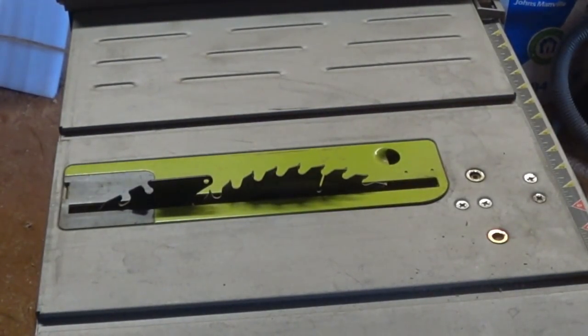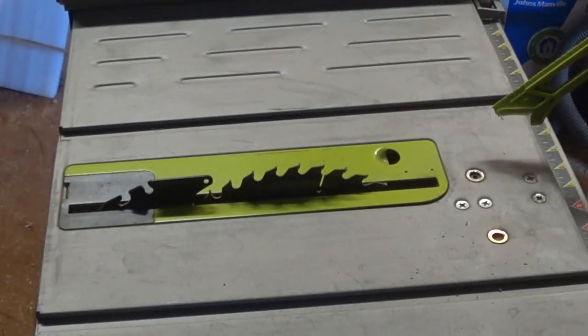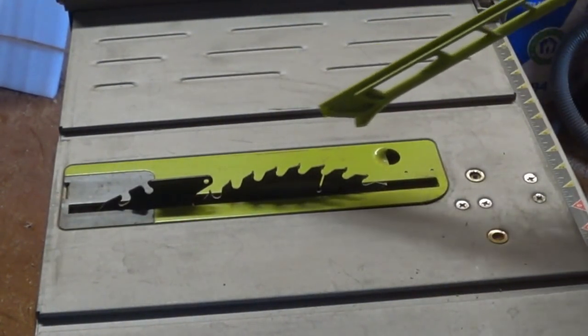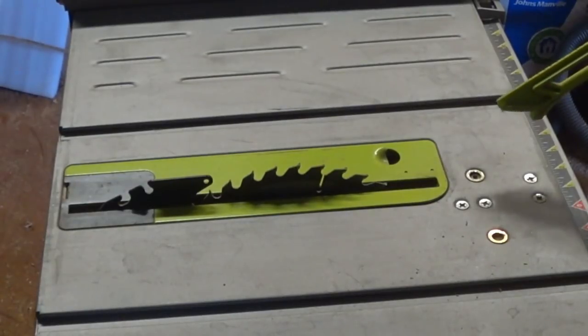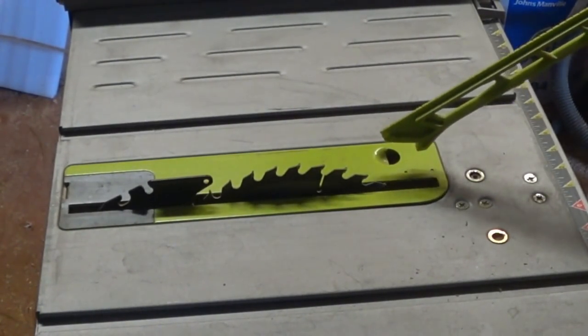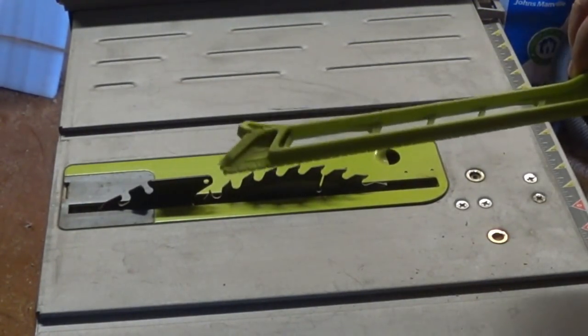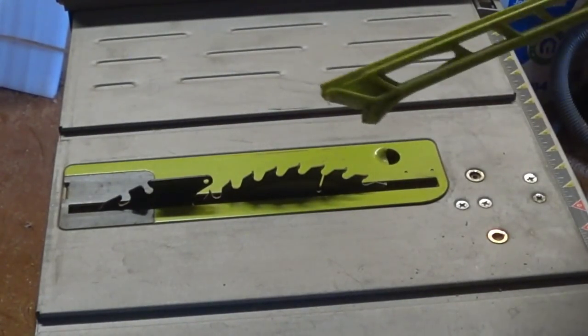Whenever you're using a table saw, you should always use a pusher stick to get the wood all the way through without getting your hands near the blade. It's okay to hold the wood up at the start, but once you get to the end of the wood as it's going through the blade, you want to use a pusher stick. This particular saw came with one — for less than $100, I got a plastic pusher stick which works just fine.